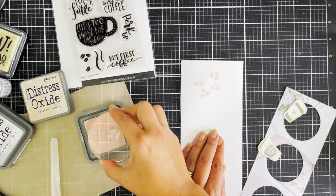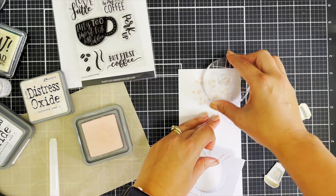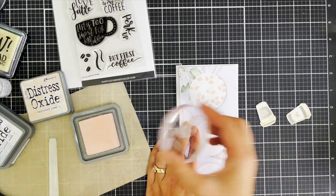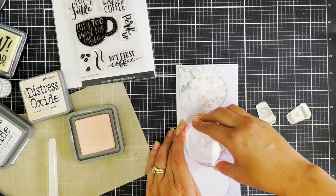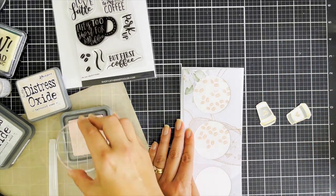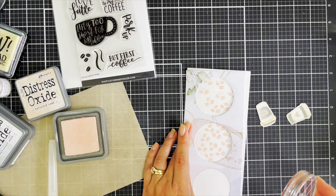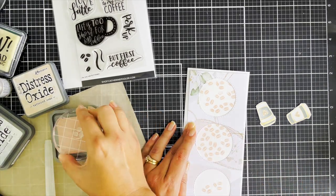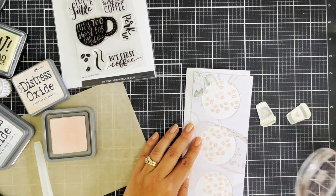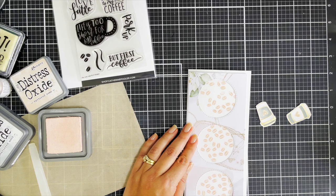Now I want to do a little bit of a peekaboo with the actual coffee beans. This does get a little bit muted because of the ink seeping into the card base. I love this scattered pattern of beans — I feel like it adds to the coffee element of today's theme. I randomly stamp with no set method or pattern; I just use the die cut as a template so I'm staying within the circles.